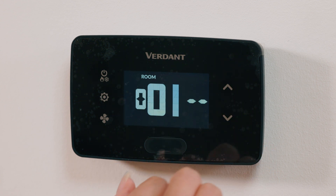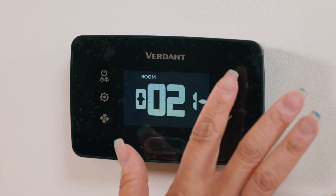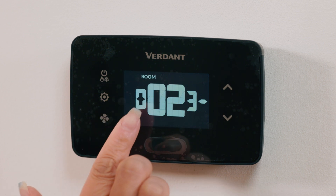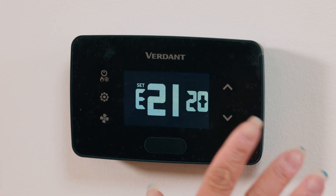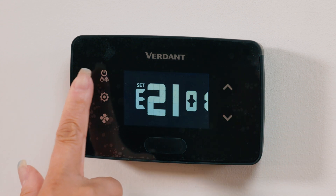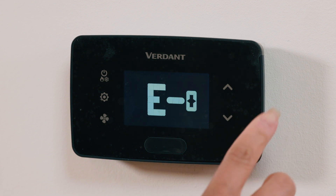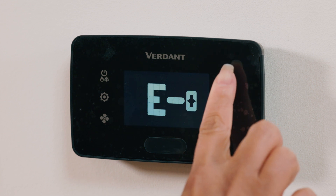For example, you can differentiate multiple thermostats in the same room by adding a letter. For the equipment code, we will adjust values using the up/down buttons, and press fan to move through settings. Press settings to proceed. Check the manual or call tech support to verify the correct equipment code to control the HVAC control unit. Now let's adjust the energy savings profile, E0 to E5. Start by adjusting the values with the up/down buttons, and press settings to continue.